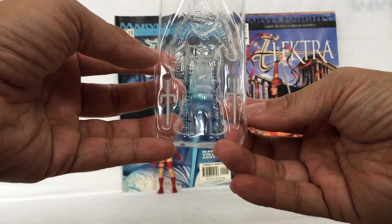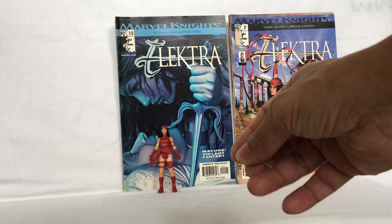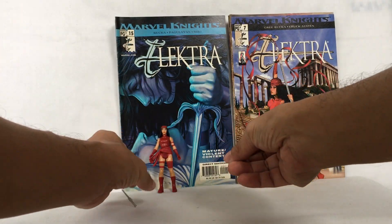Electra comes with these two weapons — the twin sai. You put each one into one hand.